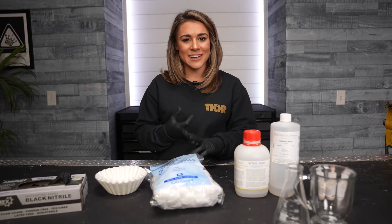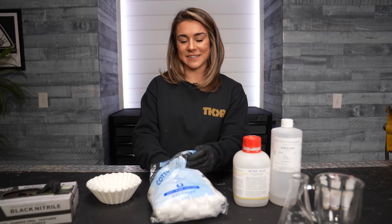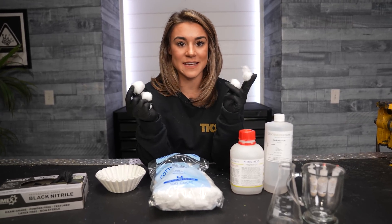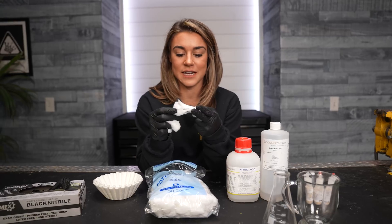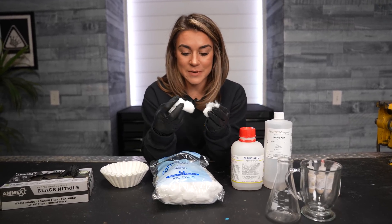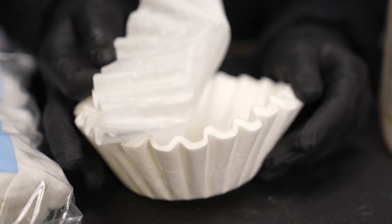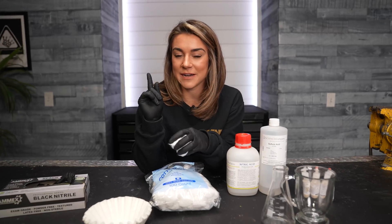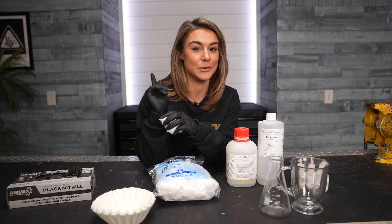Nitrocellulose, nitro cotton, gun cotton — it's all basically flash cotton. Those are the same names for this cool thing that turns cotton into a highly flammable substance. We've made it here on the channel before, but today we're going to use coffee filters to make some flash paper, and then I've got one more trick up my sleeve that's going to help you learn how to breathe fire.